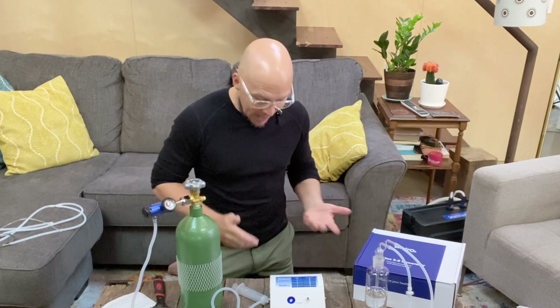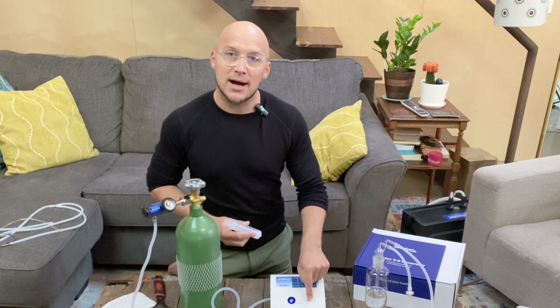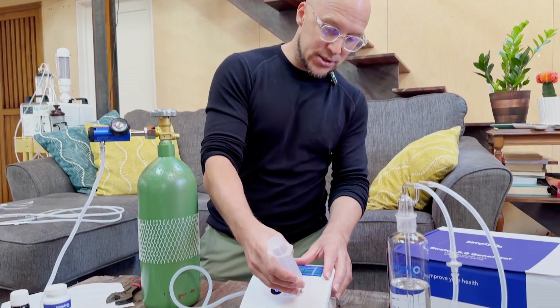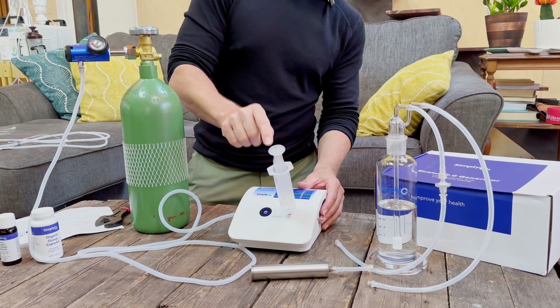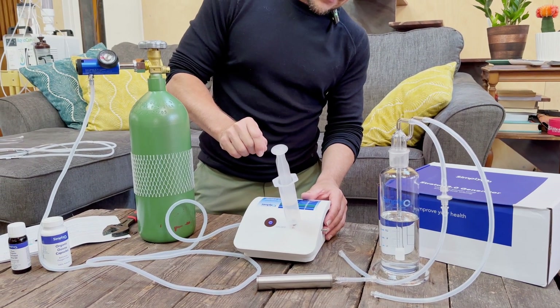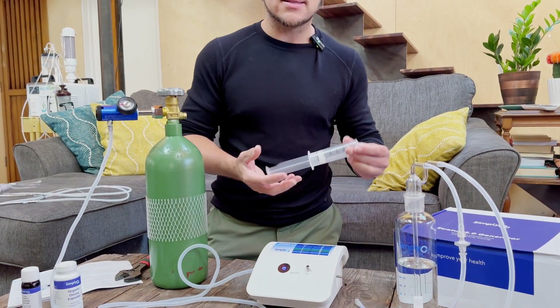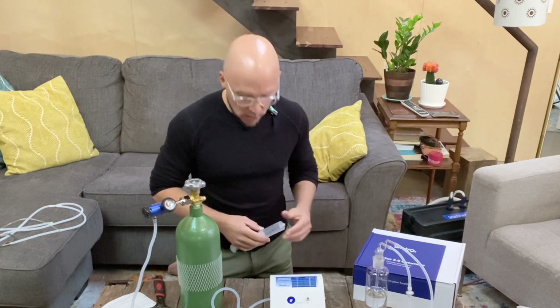How do I know anything's happening? I take this 60-milliliter syringe and connect it to the luer lock. I could use this for nasal insufflation, but I want to show that ozone is filling — when I attach it to the unit, I start to see ozone filling the syringe. I'll fill that all the way up. Always be careful — don't breathe in ozone gas. I can smell the scent it creates, confirming the machine is working.